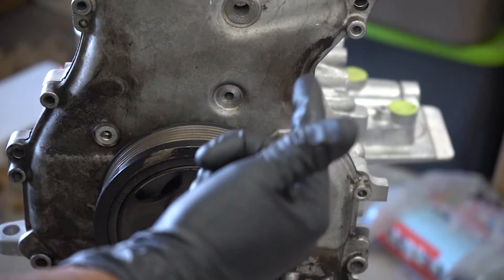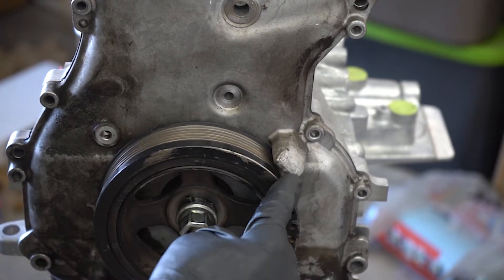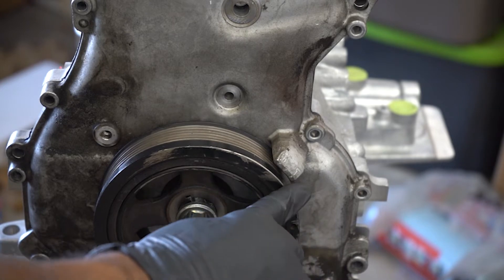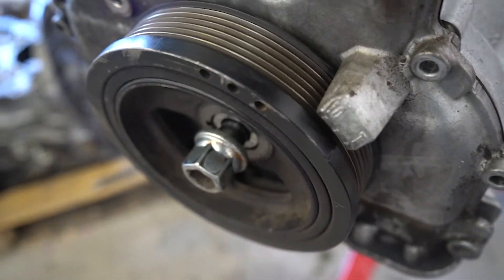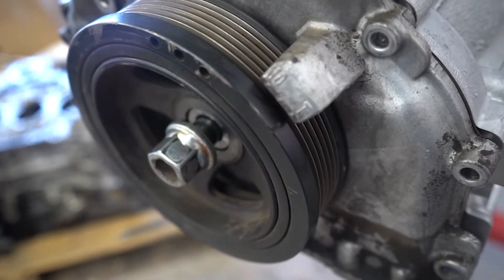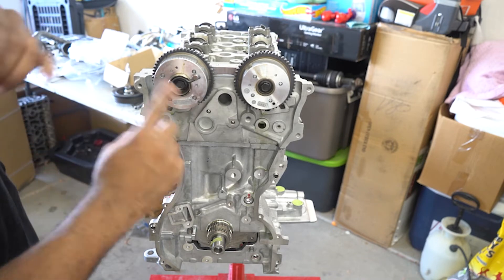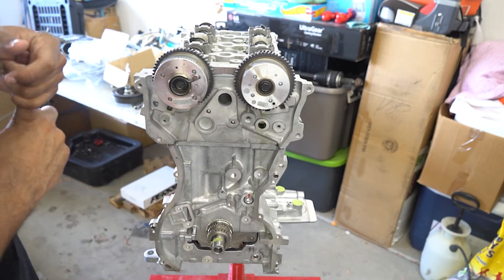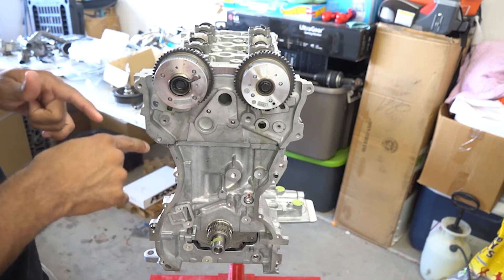After you have those on, tighten down the crank pulley bolt. Rotate the crank pulley until this notch lines up with the T here, and that lets you know it's at top dead center. With the motor at top dead center, we can flip it over and install both the oil pump chain and the oil pump. The oil pump is held on by three bolts, each torqued to 22 foot-pounds.